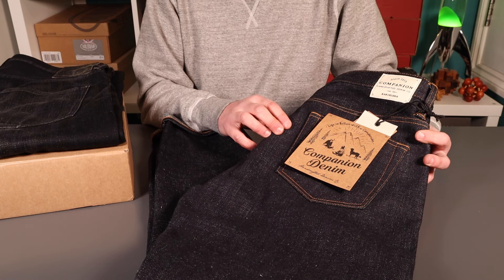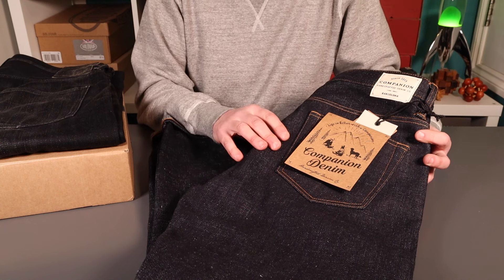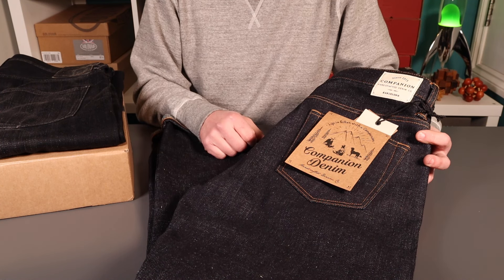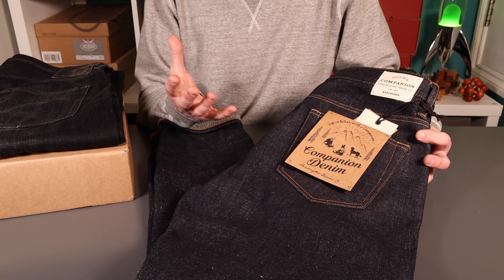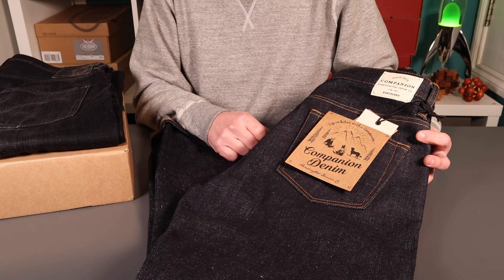If you found that video useful please give it a thumbs up. If you've used Companion Denim or had any of the jeans, or have an opinion on custom-built jeans or something else I should look at, do chuck it in the comments below — I'd love to hear from you. And yeah, that's just about it. Okay, thank you very much. Bye bye.